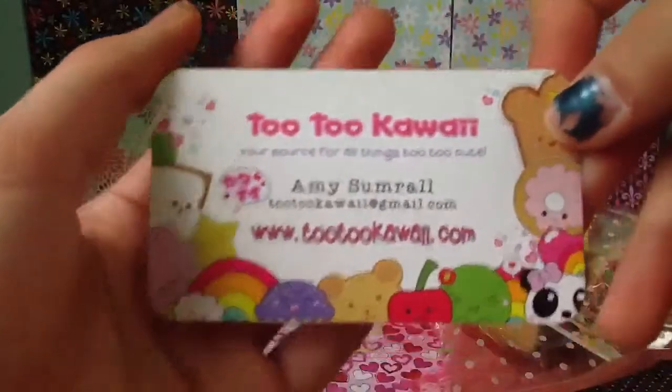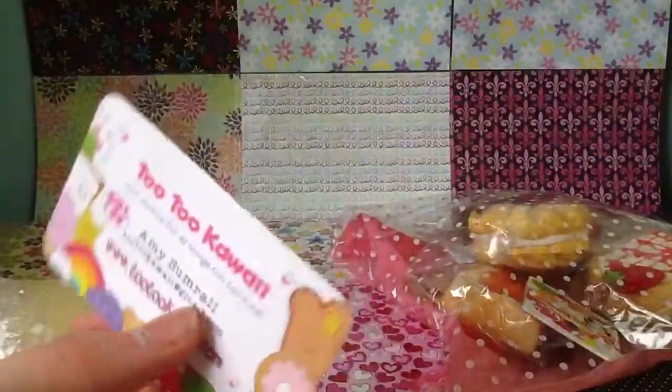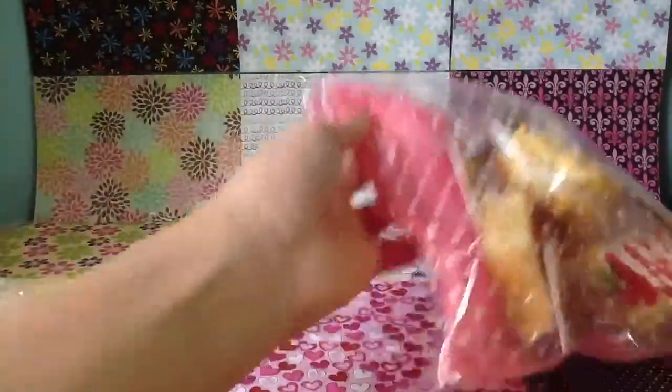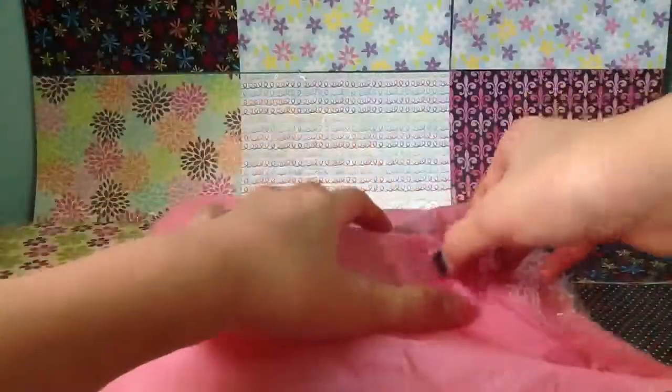And then I also got her Tutu Kauai business card. I think this is like my second or third one — I'm not really sure, but I have more of them. And everything — like my squishies came in this really, really cute baggie, and it's like really adorable.